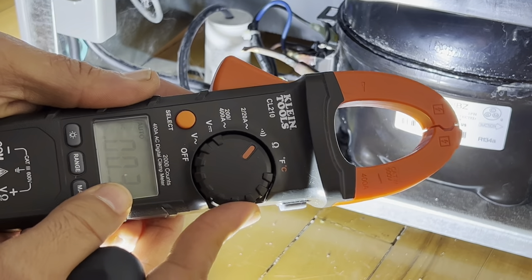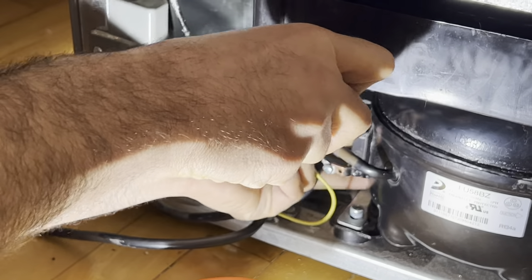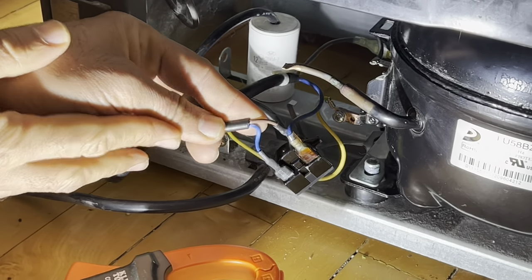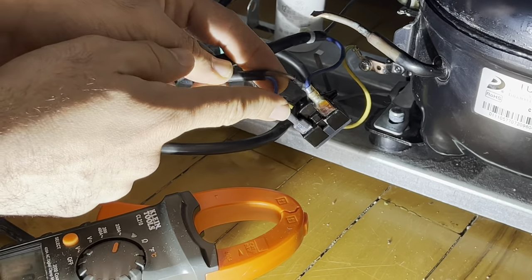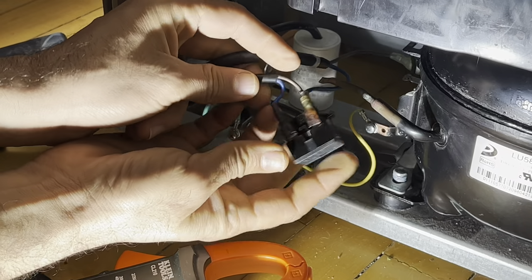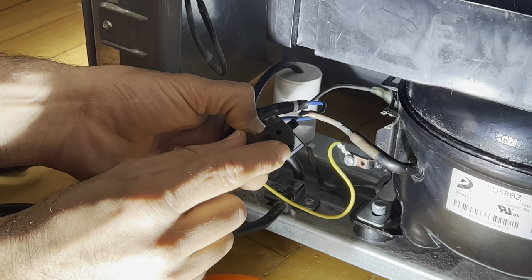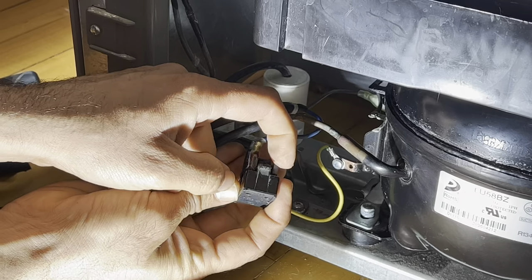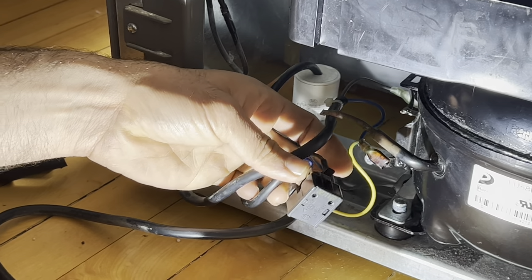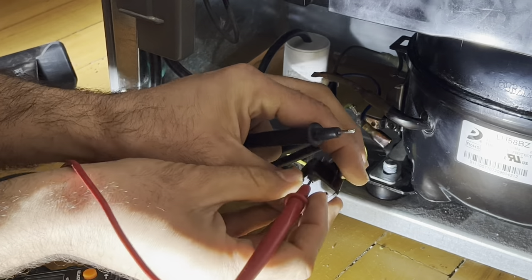I disconnect the plug and I'm going to do some testing here to see if that's the problem. I'm going to select continuity now and take the relay off. Make sure the unit is unplugged when you do this. You see I have three pins here — not all compressors have three pins, but on this one we do. To check this relay there are two ways — we will check these pins.